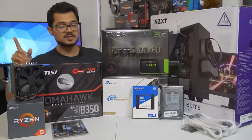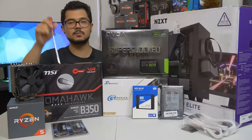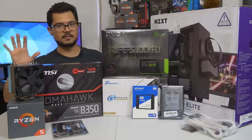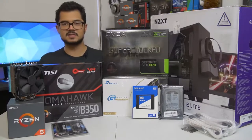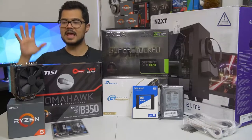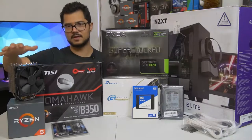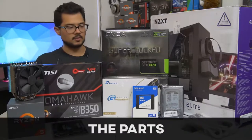Even if you're not building a Ryzen system — I'm building an AMD Ryzen PC — you can still apply 95% of what I'm going to be doing today to your system. The only real differences are the CPU installation, which is a breeze on either platform, and CPU cooler installation, which can vary greatly even on the same platform depending on which manufacturer's cooler you're going with.